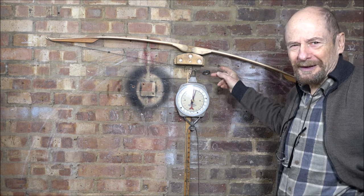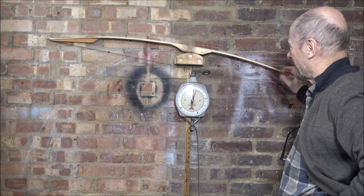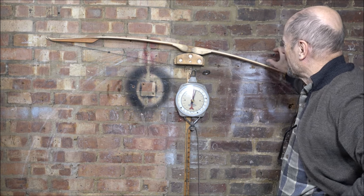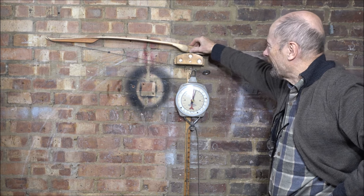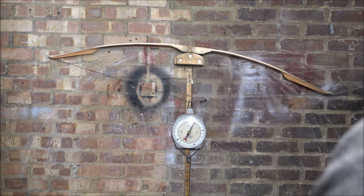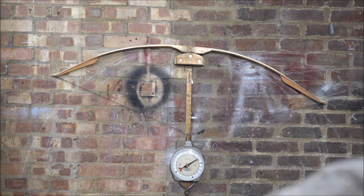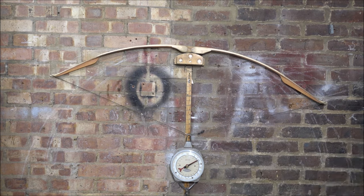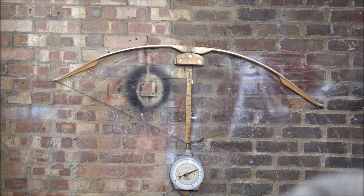The upper limb is actually a bit thicker than the lower, so it should be stiffer in theory. I don't know if it's the difference in the heat treating of the yew or what, but it's an illustration of why you can't always make a bow by numbers. At the end of the day it's about the tiller. The upper limb doesn't look stiffer, although if you were measuring it you'd think it should be.